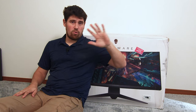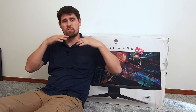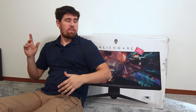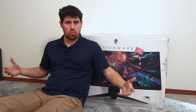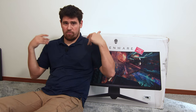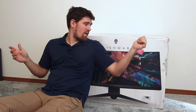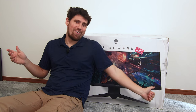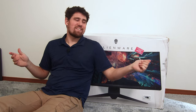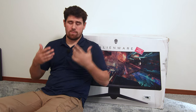So before we unbox this monstrosity, let's just burn through some specs real quick so you guys know what we're working with. This is, as I mentioned before, a 34-inch Ultra Wide running at 3440x1440 — my preferred resolution. This thing took about three weeks to get here. Shipping was $200. Getting things here is not easy, especially if you want U.S. prices. It is possible, especially if you're patient.